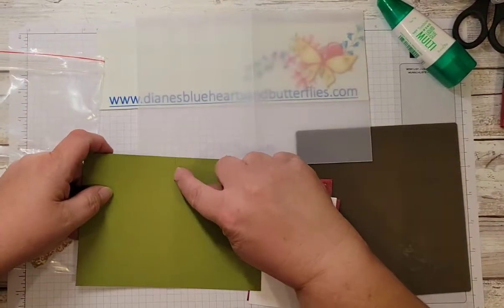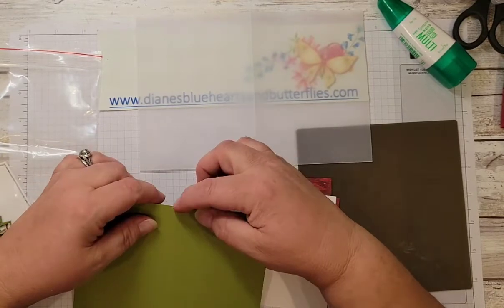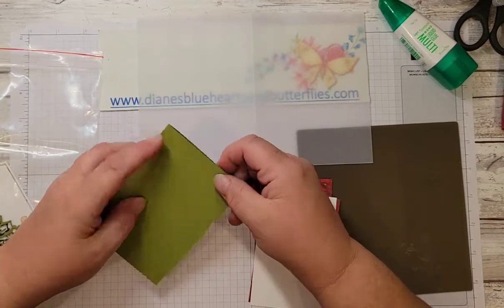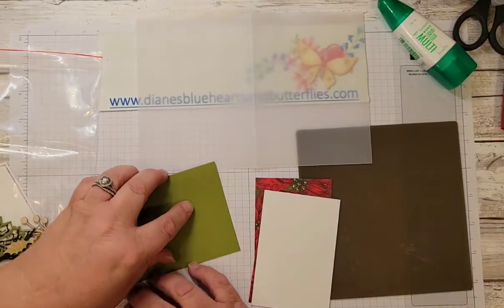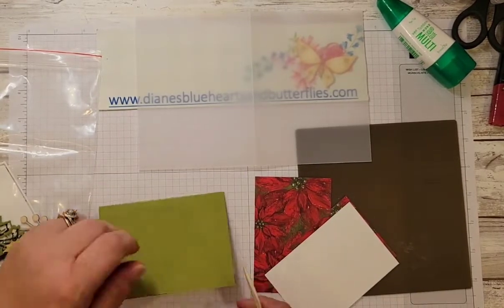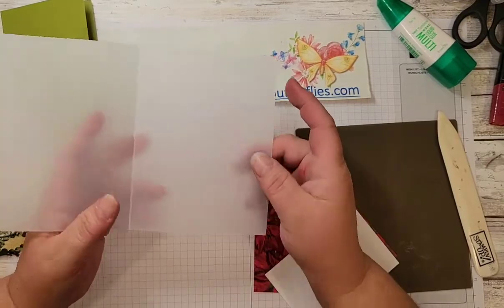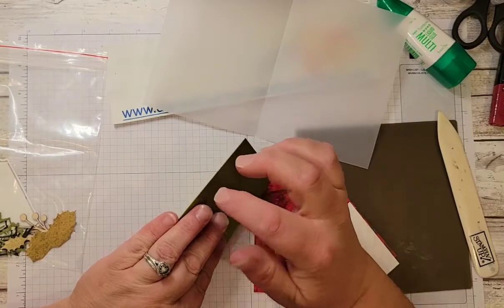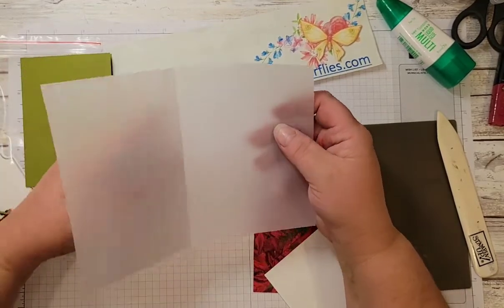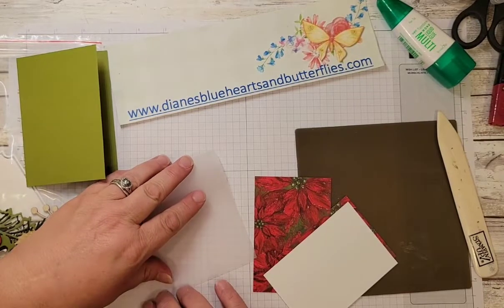Here's a tip I learned a long time ago: on normal card stock, when you score it, the indented score line is where the fibers are kind of cut a little bit with the scoring tool. Instead of creating a bunched-up area inside, you fold with the score on the inside so those fibers are already kind of cut, which helps you get a more crisp edge when using your bone folder to burnish. However, on vellum card stock, when I tried to fold it with the indentation on the outside, it tended to crack because vellum is thinner than regular card stock.